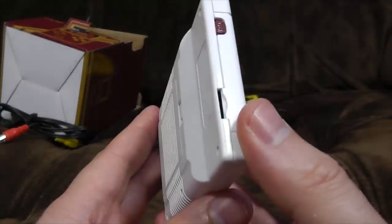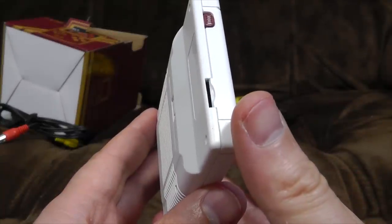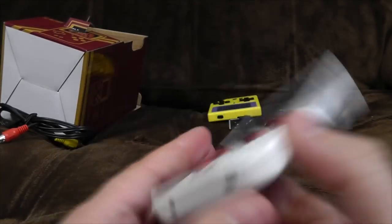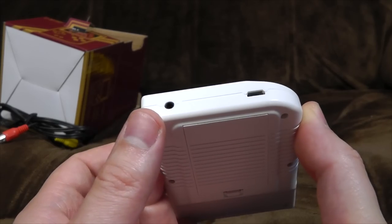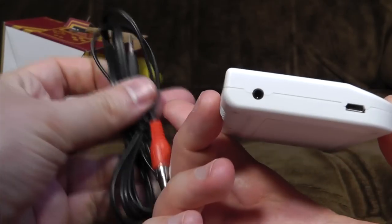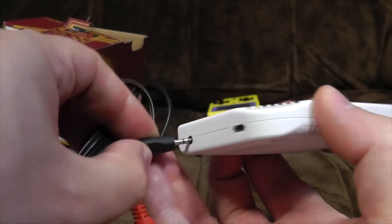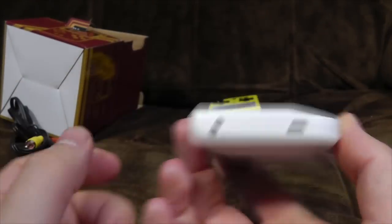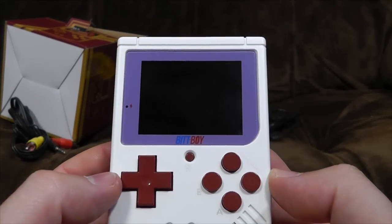Which means maybe they planned to put one in and then it was too late to change the case. Maybe they'll add one in the future? I don't know. It's all very odd. Volume control at the side. And at the bottom you've got what looks like a headphone socket — it was actually a bit too small because it is a two and a half jack rather than a three and a half. And micro USB in order to charge it.